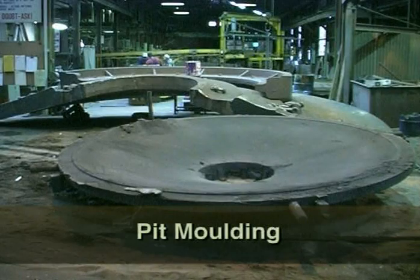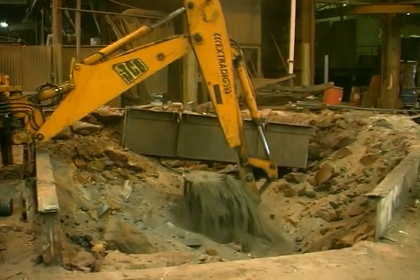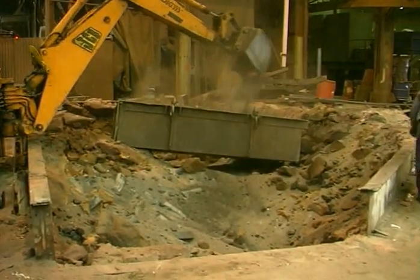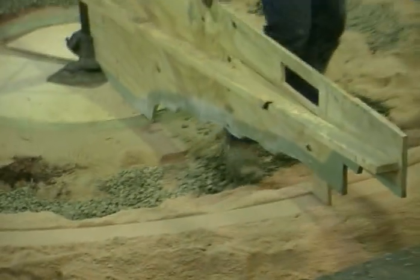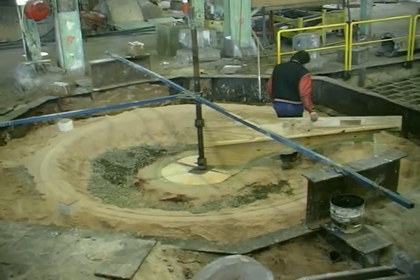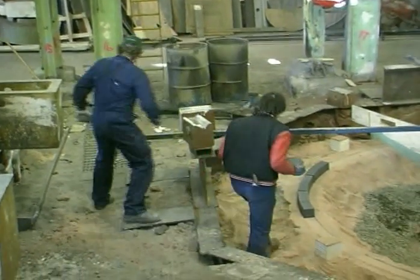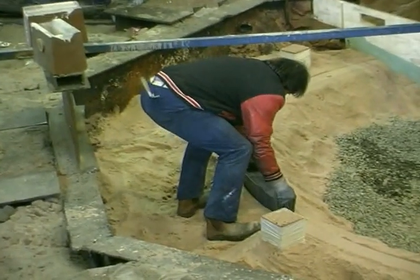Small numbers of very large castings are manufactured by the pit moulding method. The first step is to remove the rubble from the previous casting. Approximately 50 tonnes of sand will be used in producing a 40 tonne casting. Self-setting phenolic resin bonded sand is swept to shape, first using the outer end of the strickle board. To help the solidification process, chills in the form of cast iron blocks are laid down in the form of an outer ring.